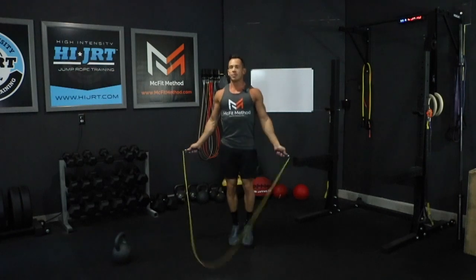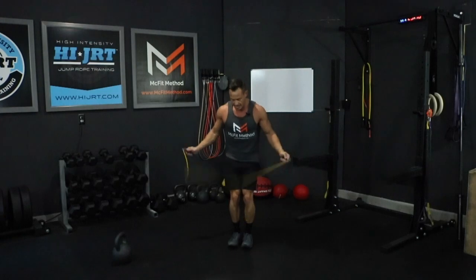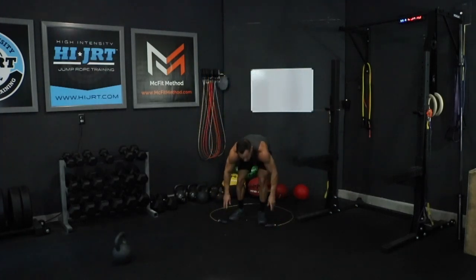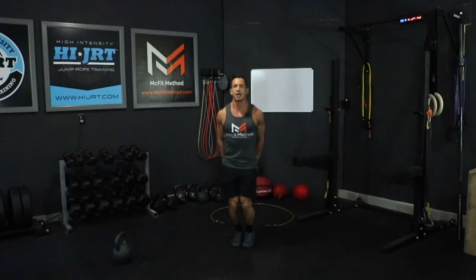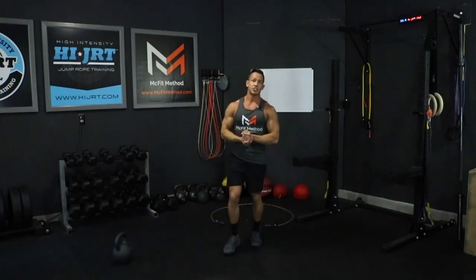If you choose not to do the jump rope, there is another option: 60 jumping jacks. That's your basic jumping jack — hands touch above your head and then either touch down by your hips or even behind your back. So you can do 60 jumping jacks as an option to either those 30 double unders or those 60 singles.